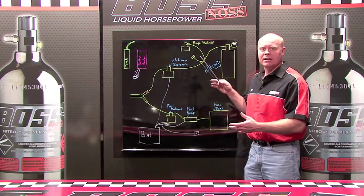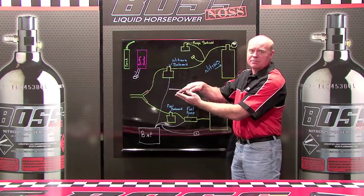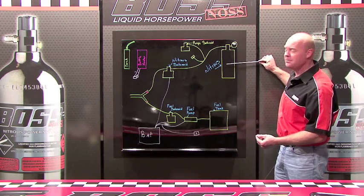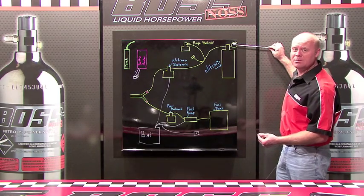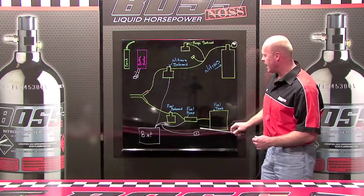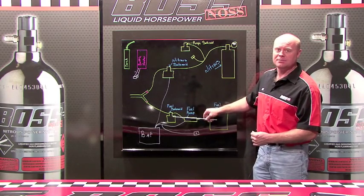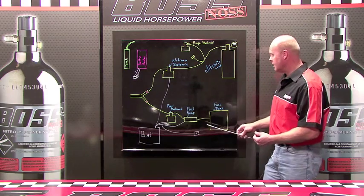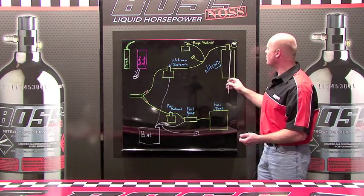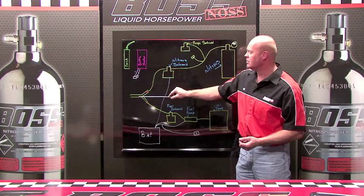The goal is to get fuel and nitrous to come together, mix, and go into the combustion chamber. Here's how they've done it in the past. They heat the nitrous bottle up to get the pressure inside the bottle to 900 psi. As they activate the nitrous switch, it opens these two solenoids. The fuel pump starts pumping fuel, and the nitrous pressure pushes the nitrous down the line, past the solenoid, and down into the nozzle.